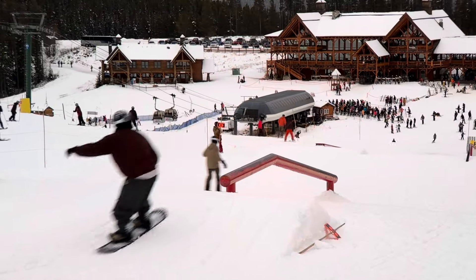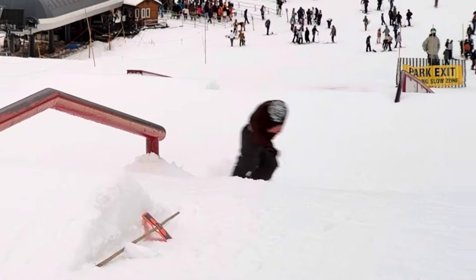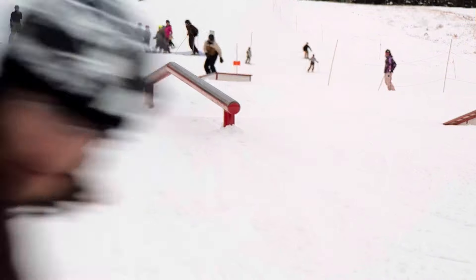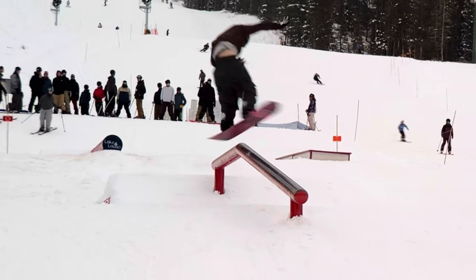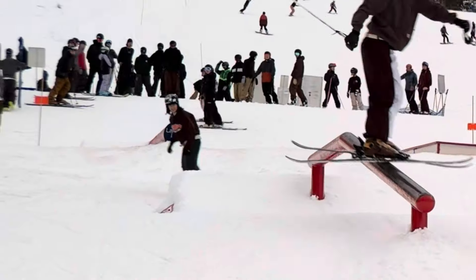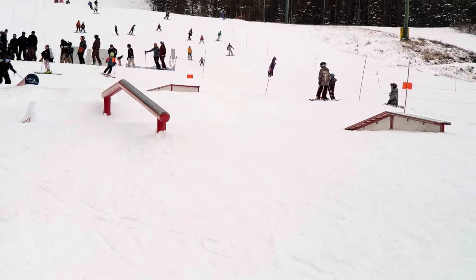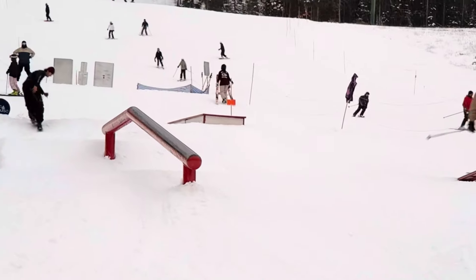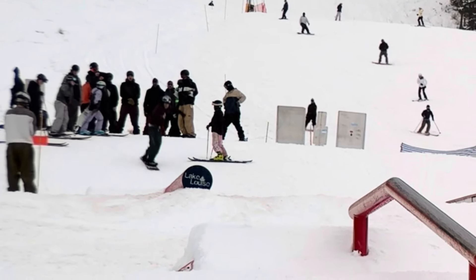Here are the clips from day two — starting out with some flat down stuff, mainly just getting some tricks back, some cab stuff. Almost hit the camera there like a goober, and then yeah, just another cab three. Then switch boardslide same way — that one I wanted to pull back but my body was not feeling great. Nate with a sick cab two and I watched it from up top — stoked to see that, so backed him up.